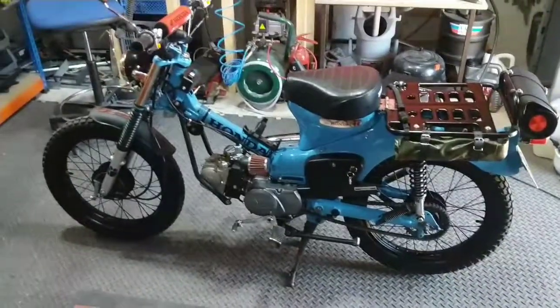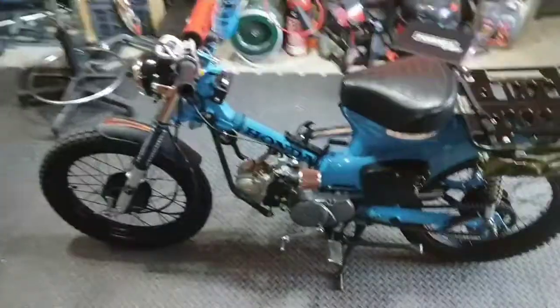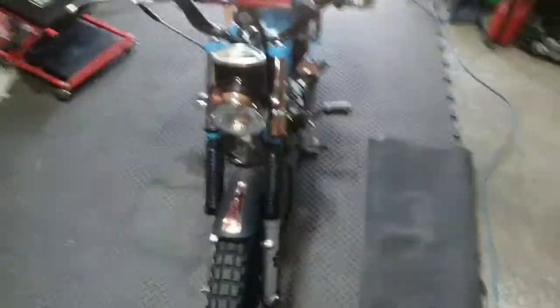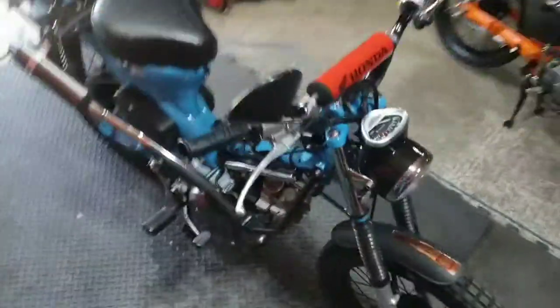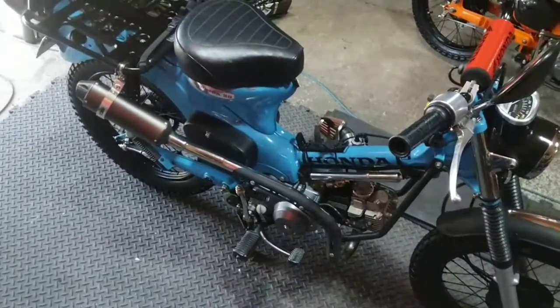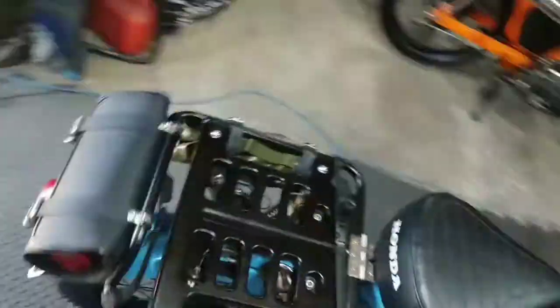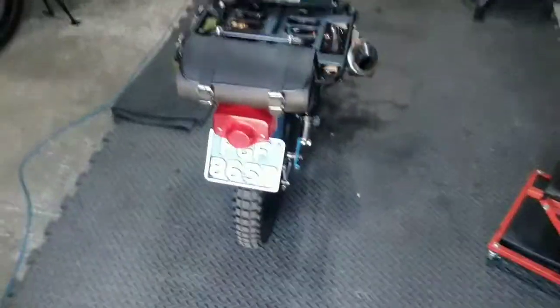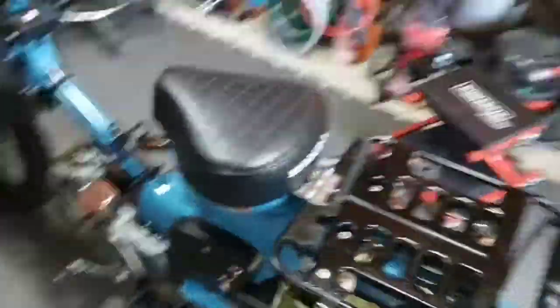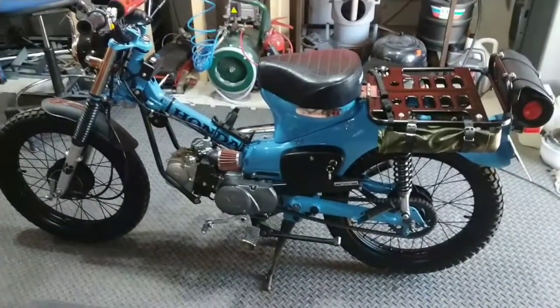And here she is — finished. As you can see, it retains the cheapo pit bike exhaust, but it sounds good and it's staying for the time being because it would be quite expensive to change. I've left the rear seat off it, so it's got the exposed rack at the back, which I sort of prefer and it's a bit easier.